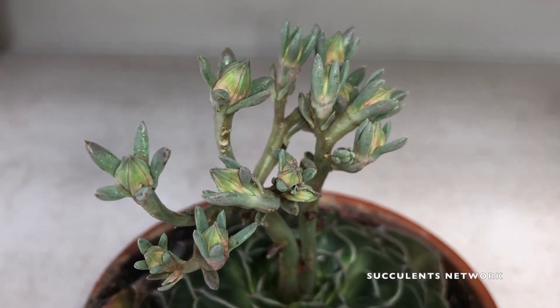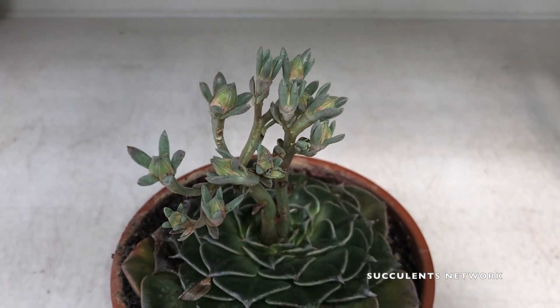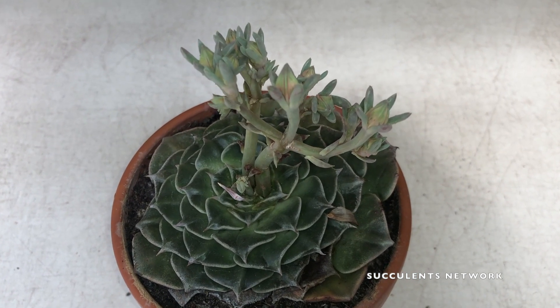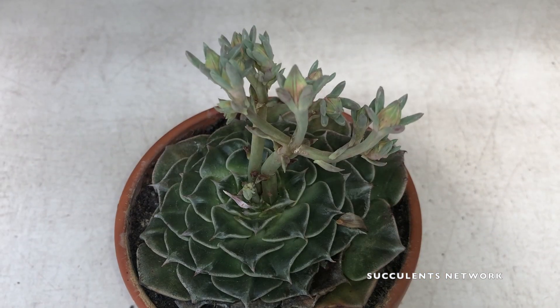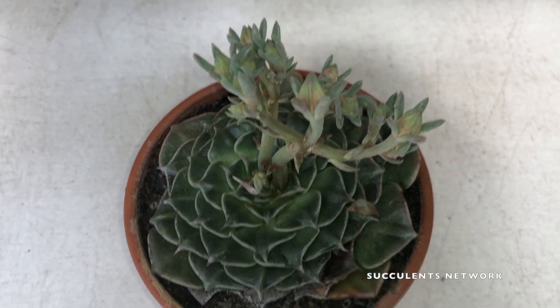This plant requires low temperatures so that it can flower in spring. Think about one month at 15 degrees Celsius or less. It can also survive short periods of time at minus 5 degrees Celsius.